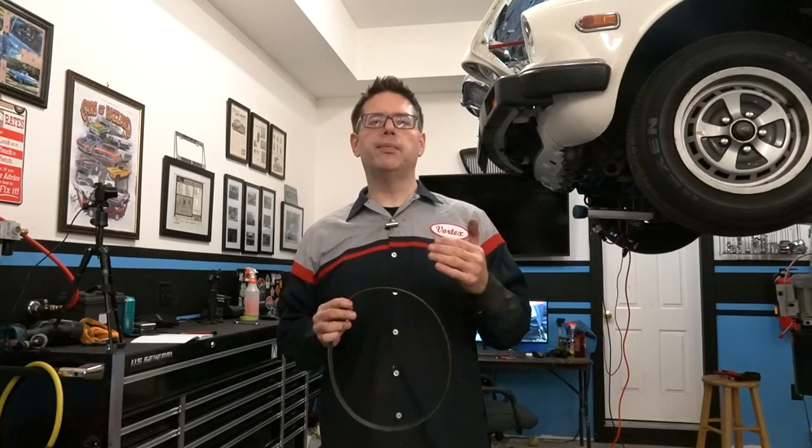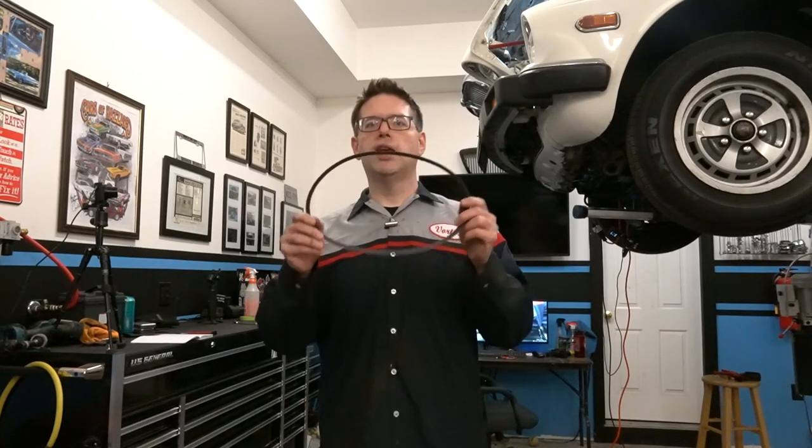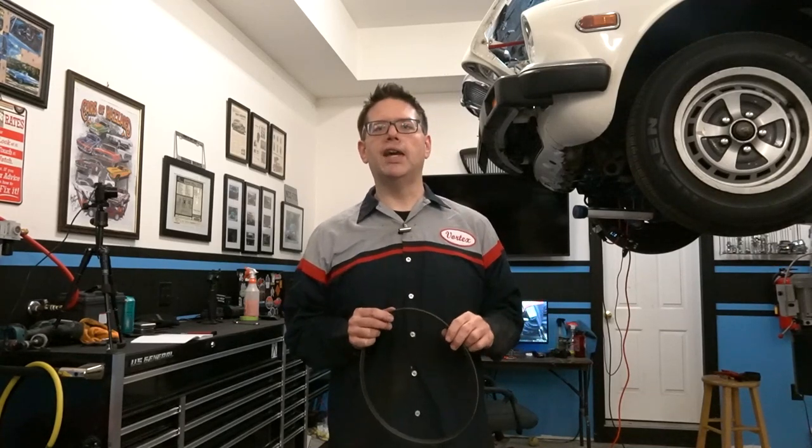The service manual actually specifies the exact amount of deflection based on the amount of pressure that you should have when you're testing the tension of this belt. The old adage used to say if it's got about a half-inch deflection, then you've probably got it right. Well, that's not always the case.